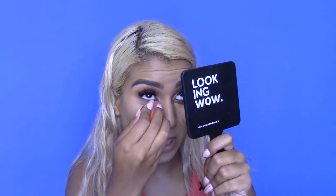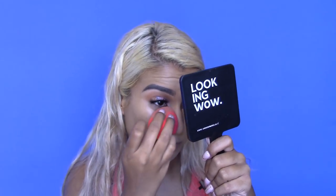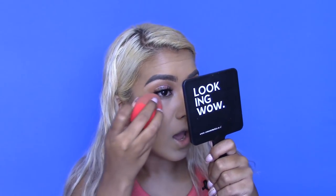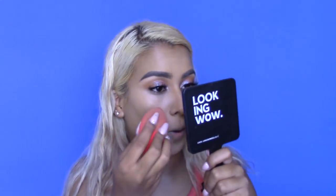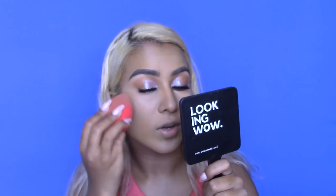I know you guys keep asking where I get my handheld mirrors from — I actually got it from last year's Beauty Expo, from Wow Cosmetics. They weren't there this year but I think they're a Durban-based company if you guys are interested.